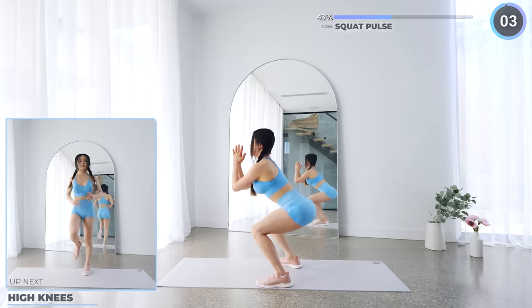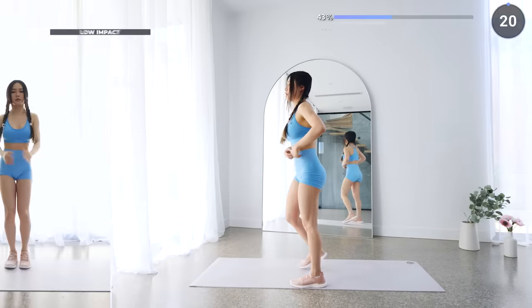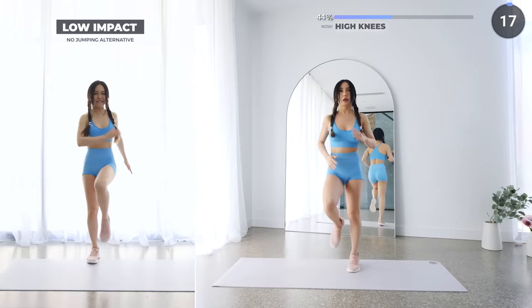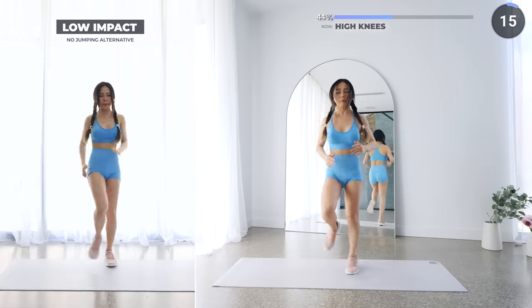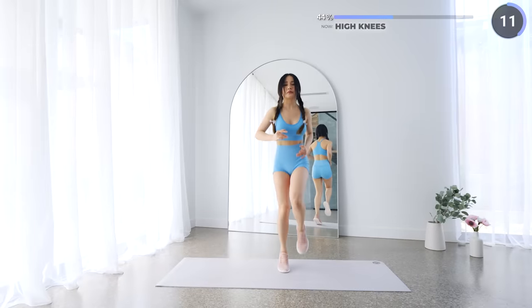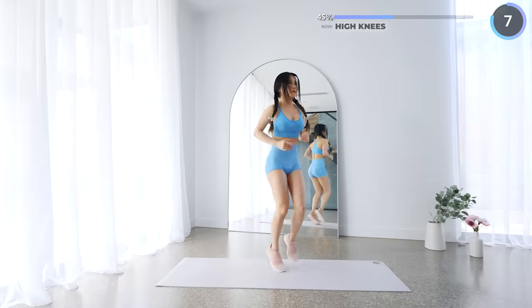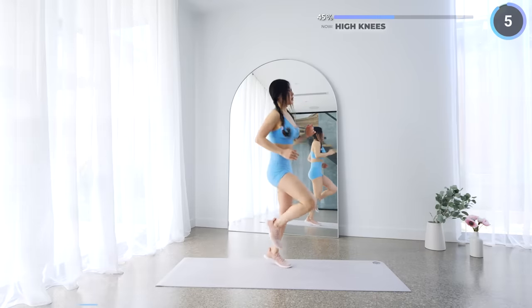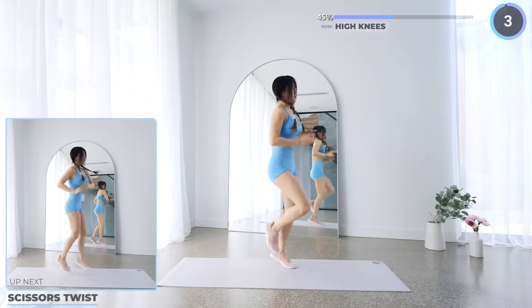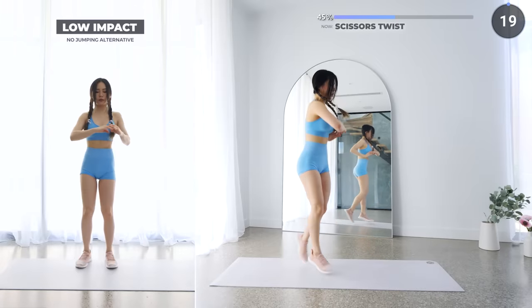We're still not resting — we're pushing all the way through high knee snakes. Do this as fast as you can, but if you can't, you can do the low-impact versions. 10 seconds rest here. Scissors twist is next — you guys know this one from before, so don't give up on me now. Last two exercises to finish off set two.